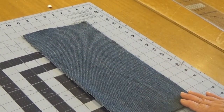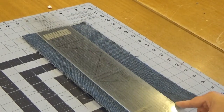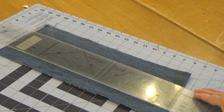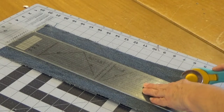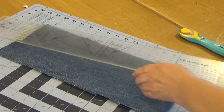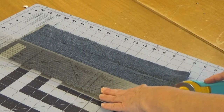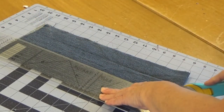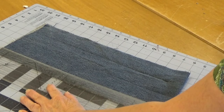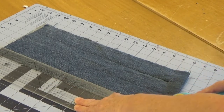Now let's make the carrying strap. We're going to cut a piece of denim into strips — two-inch strips. I'm going to turn this just a little bit so I can reach it. It's two inches and two inches. And if you like, you can go ahead and cut that last strip into two-inch pieces. You can use that later for another project.